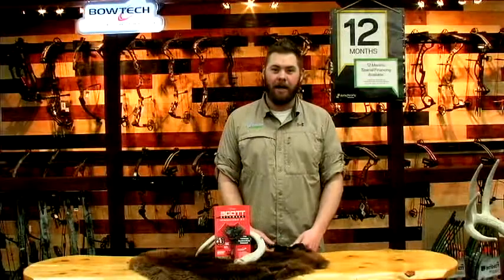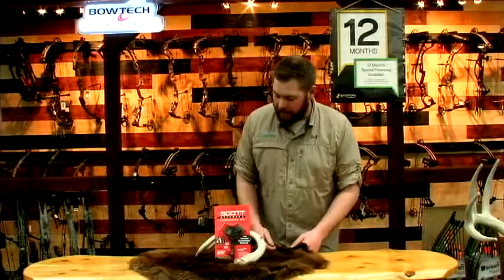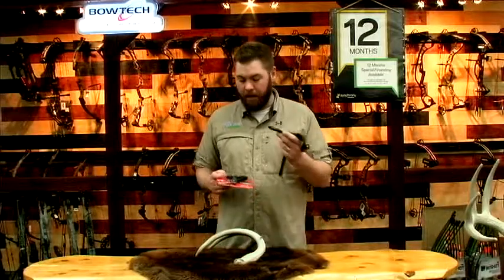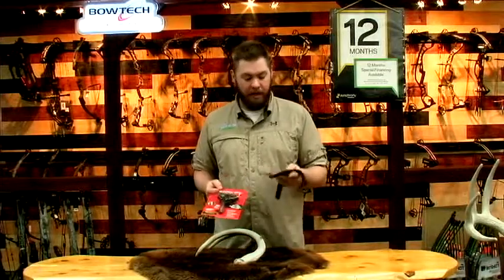Hi, I'm Matt with MinnesotaArchery.com. We're going to take a look at the Scott Mongoose XT. This release aid is available in a Realtree Extra or you can get it in black.